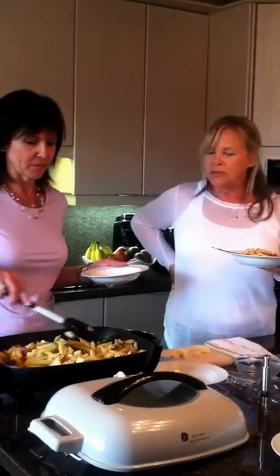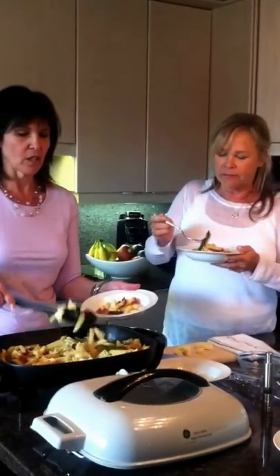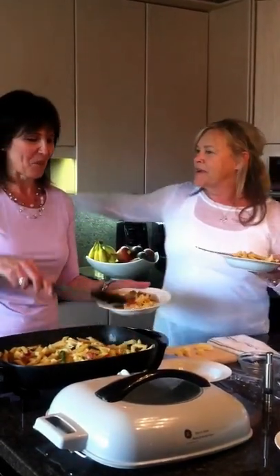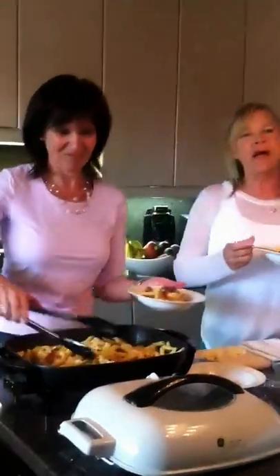Oh, thank you, Yvonne. You're a delight. This is great. So we're going to have the recipe on the website — and you don't mind sharing this? Oh, it's my pleasure. I just want you all to have it and enjoy it. Oh, thank you so much. I'm coming back for more! You can come any time. I love you so much. Thank you. Bye-bye, everybody.